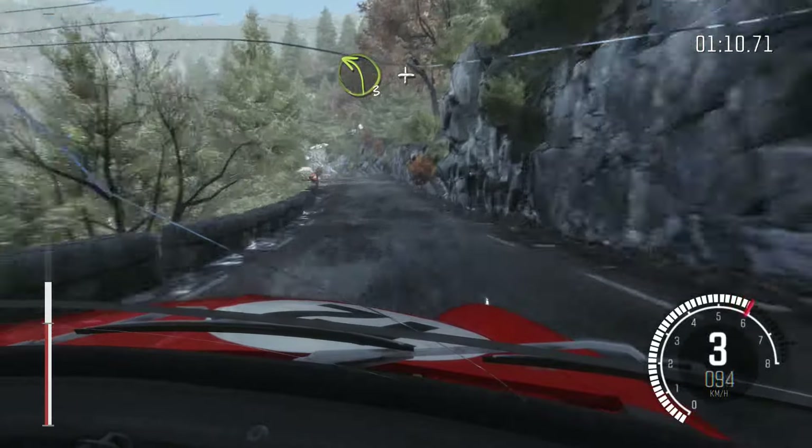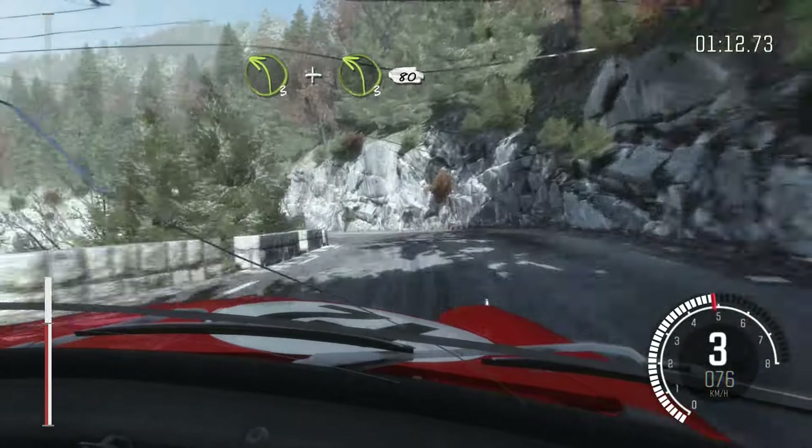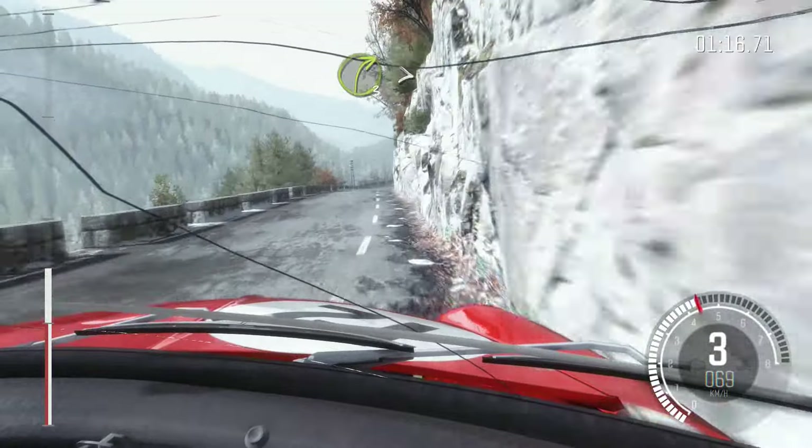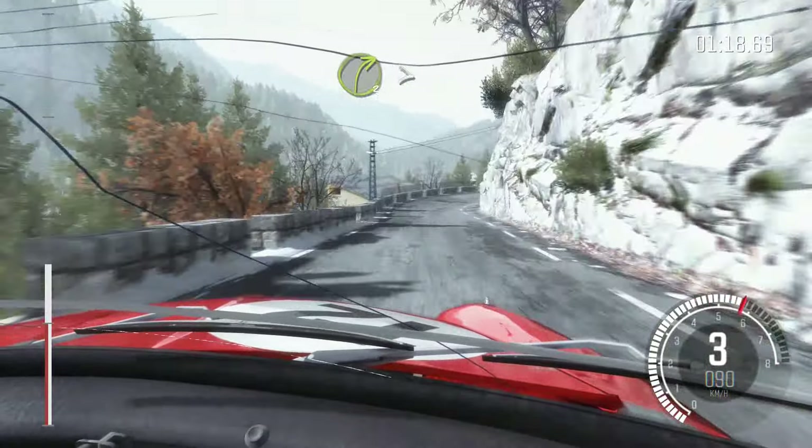Into crest, left 3. And left 3 long, 80. Right 3 long, tightens. Into left 1 long.